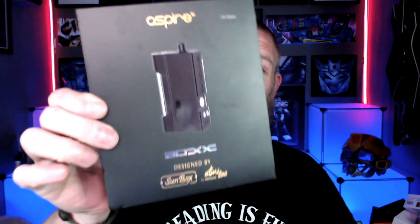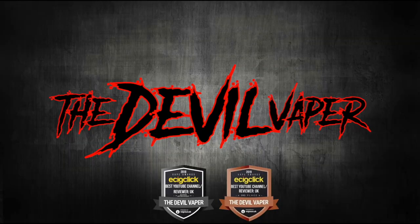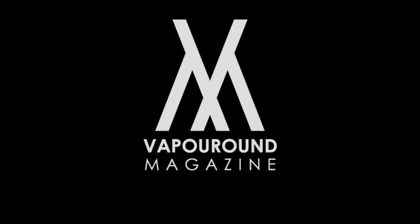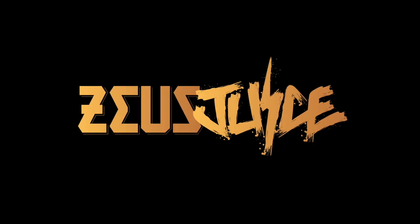Hello fellow vapers and welcome to the Double Vapor Reviews. It is time to review the Aspire Box — a collaboration project between Aspire Prestige, Sunbox and Atmizu, CNC machined from stainless steel and aluminium, with a 60 watt chip inside powered by a single 18650 battery.